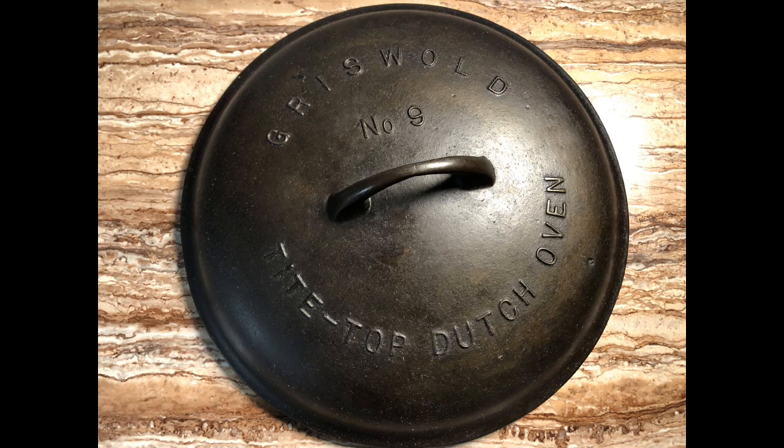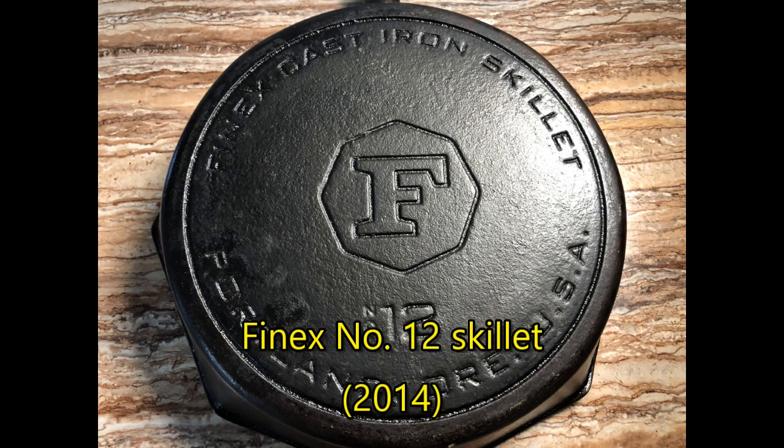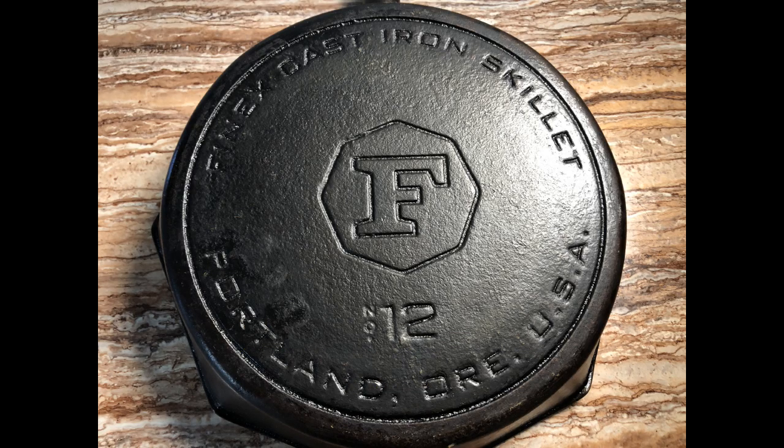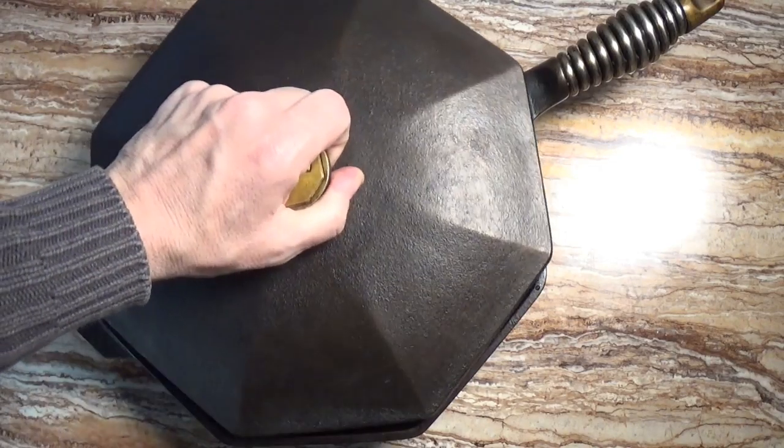I managed to pay $25 at Brimfield for both the pan and the lid together, though the guy who sold it said most of the cost was for the lid. And from the far past, we then jump to the modern era and see this Finex No. 12 skillet. This pan was a Christmas present from the Culinary Fanatic back in 2014 — one I did not expect to receive at all. Even though it's technically 12 inches in diameter from one point to another, its average size is about 11 inches, or the same size as a No. 9 cast iron pan.